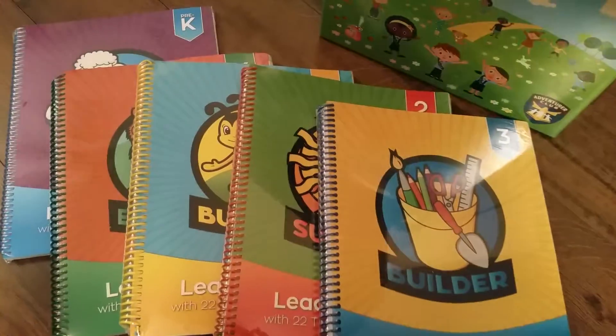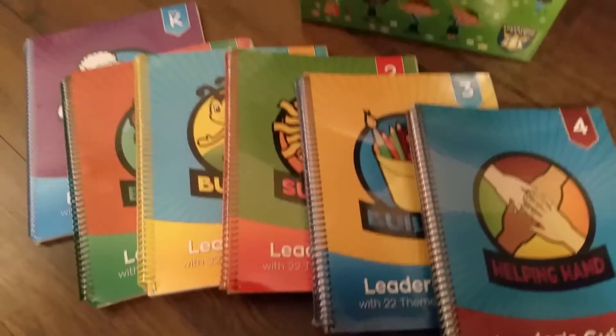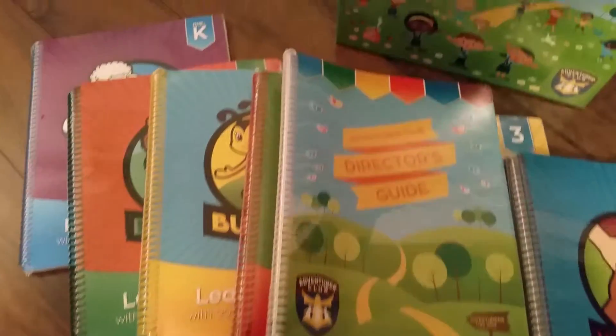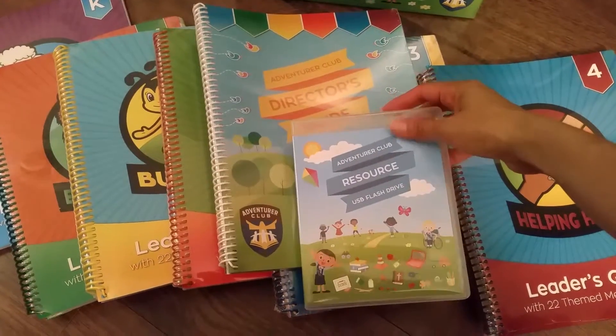You also get the Builders One, Helping Hands, and Directors guide.